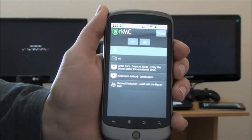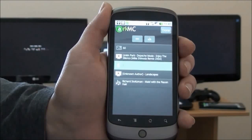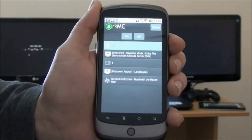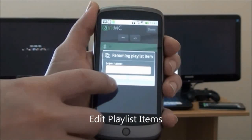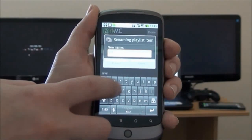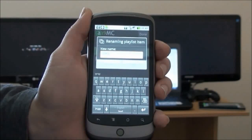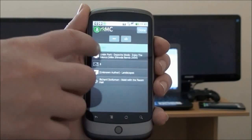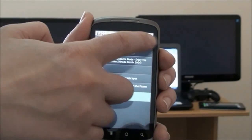We'll show you how to edit items in your playlist. You can move items around and change the position of a media item inside the playlist. You can also rename an item. You simply slide down to move the position of the item in your playlist.